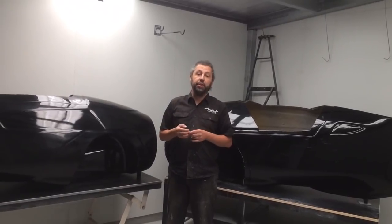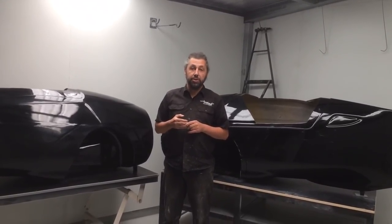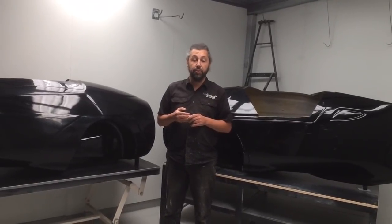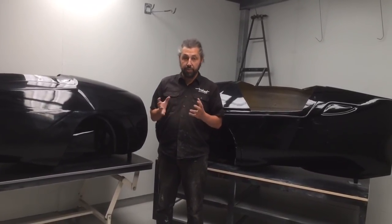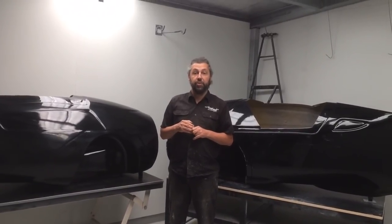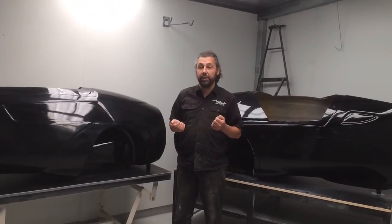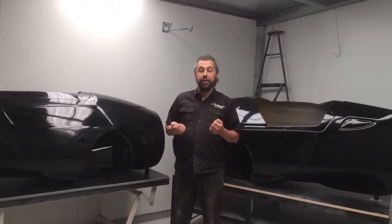Number one was we needed a much better stability platform. So we went about developing a whole new chassis with a lower centre of gravity, longer wheelbase, slightly more track width, grabbing a bit more stance. Aquila 2 has been a really major success in terms of its improvement over Aquila 1 as well as the refinements that we made.